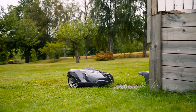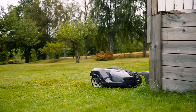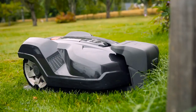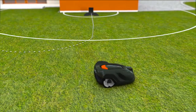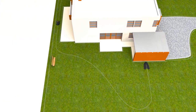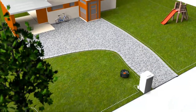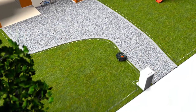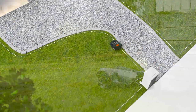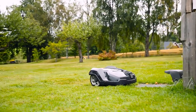Husqvarna Automower works fully automatically. When batteries run low, it has several ways to ensure it always returns to the charging station: it can follow a radio signal from the charging station, follow a guide wire, or follow the boundary wire back. When the battery is fully charged, it returns to work without your intervention.